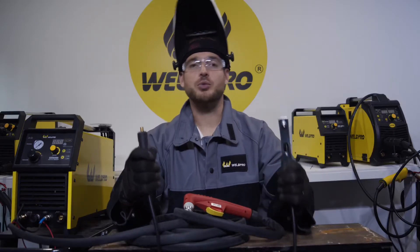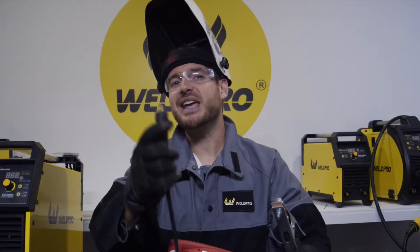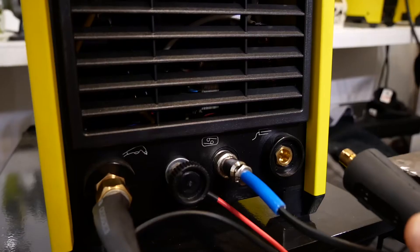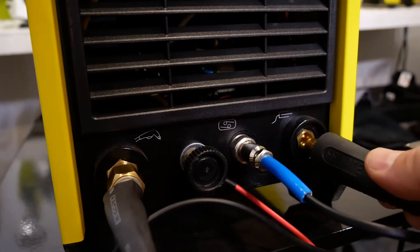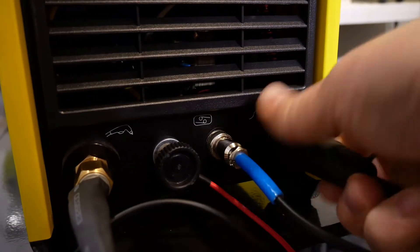With my ground clamp unraveled, I'm going to go ahead and install this. I do this by taking the Dents connector from the ground clamp, installing it into the lug on the bottom right corner of the machine, and twisting clockwise about 90 degrees until it's securely locked in.